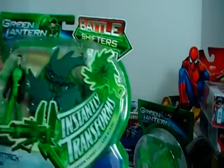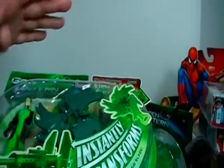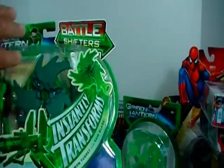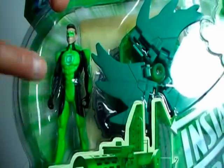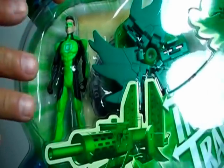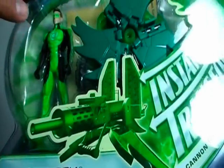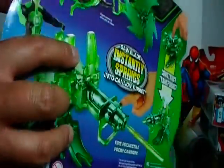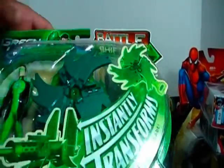Last one — this is Green Lantern Battleshifters — it instantly transforms. These run you about $13; the smaller ones run about $8. You've seen this before with Iron Man or Thor, the larger packs running around $13. But this figure, as you can see, is oddly colored — although in a way it kind of works. It's not the traditional dark green; it's actually a lime green with black. And if you look at the back here, you can see this becomes this. Most likely I'll be reviewing these two guys right after I make this video.